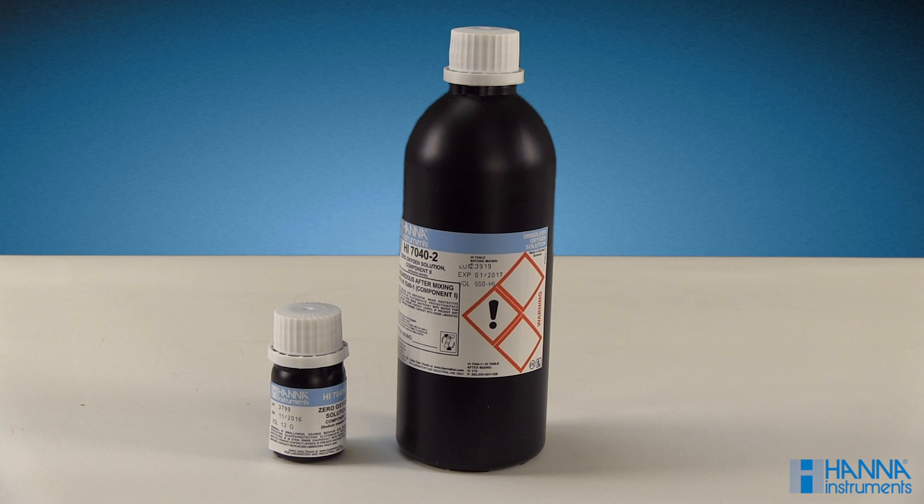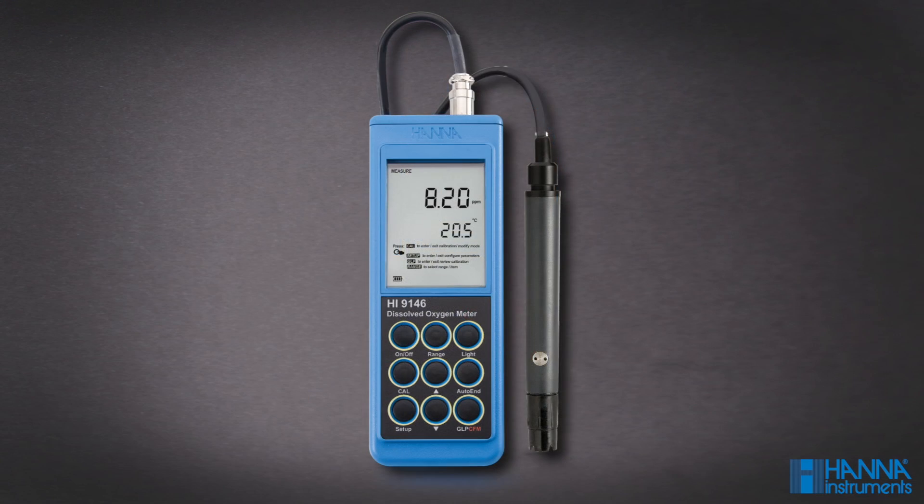A 0% calibration is an optional calibration using HI7040 zero oxygen solution. You would perform this type of calibration if you plan to measure in a lower DO range. Today, we'll be using our HI9146 Portable Dissolved Oxygen Meter to show you how to perform this calibration.